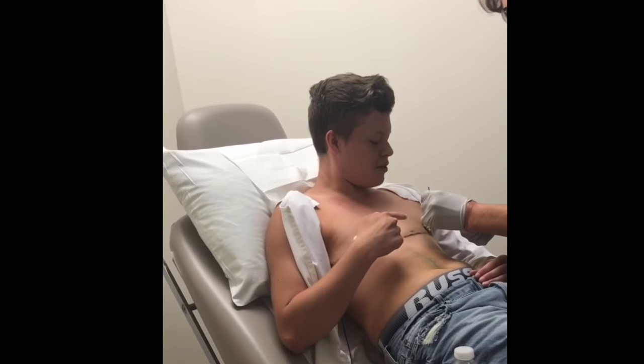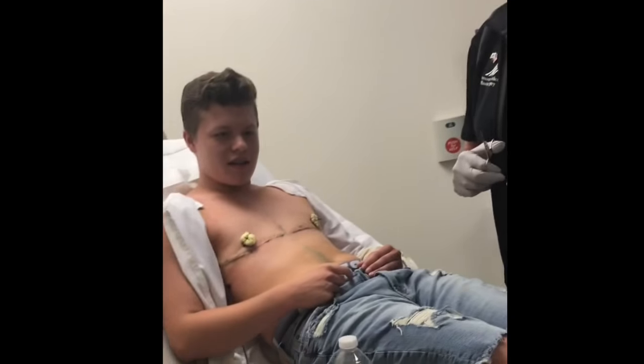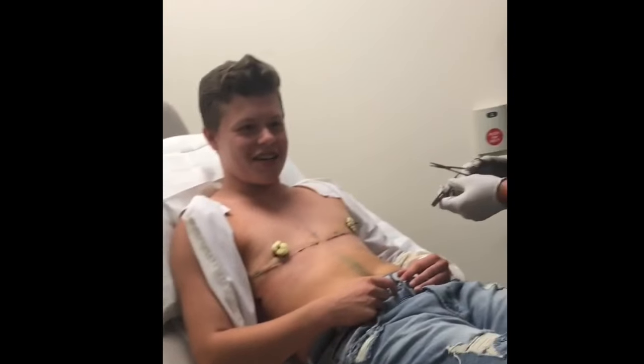We've got to take these little babies off. See, Mom, I told you it wasn't the front of my nipple. I was like, maybe I see your nipple. I was like, Mom, no. No. I've seen my nipples. That's not the case.